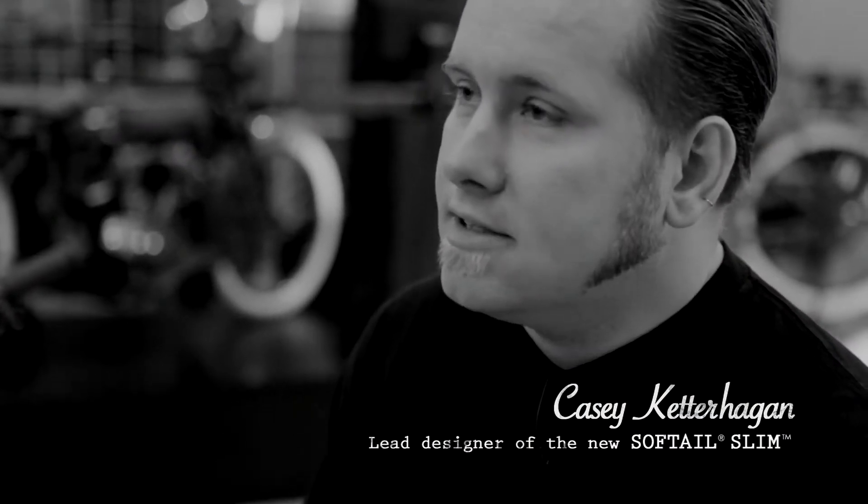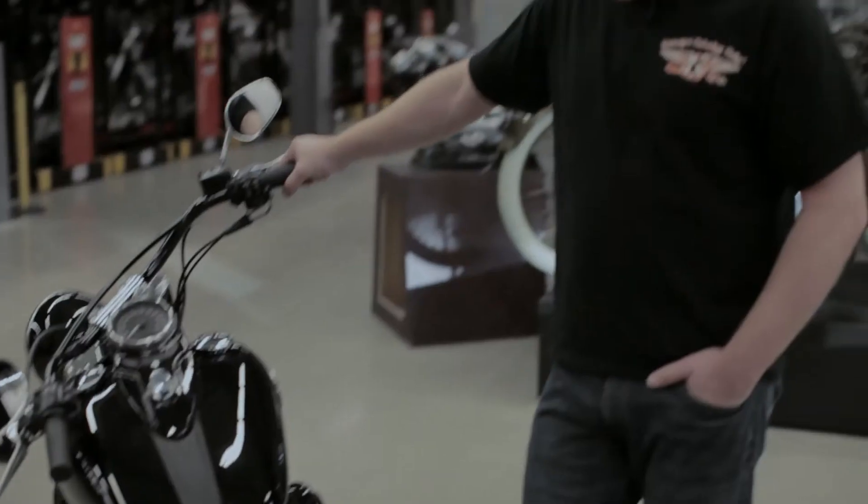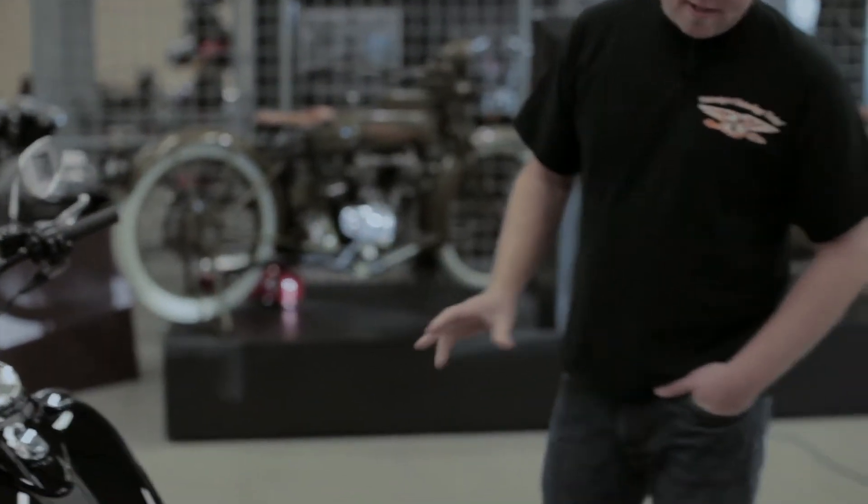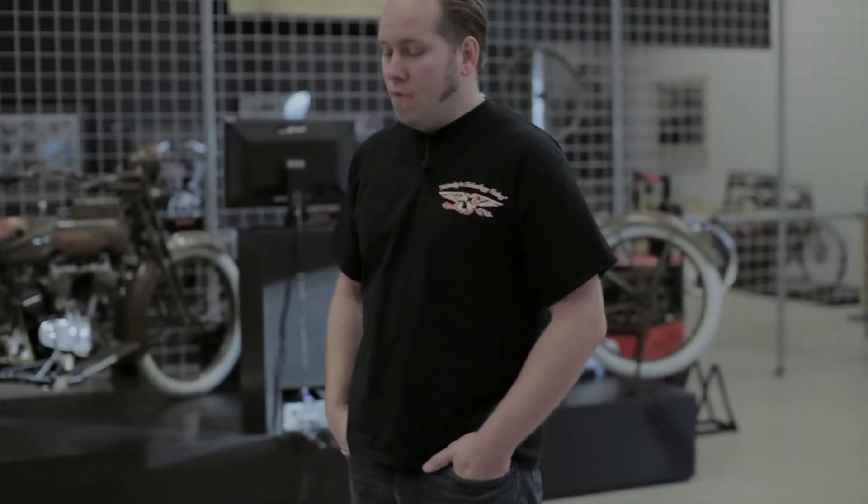I'm Casey Ketterhagen, lead stylist on the new 2012 Softail Slim. Some of the cues I go through tie it back to the old 40s and 50s FLs, ELs, things like that.